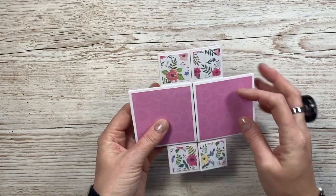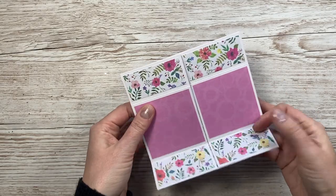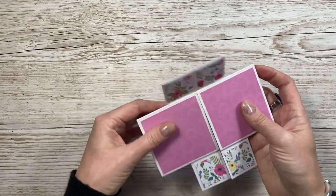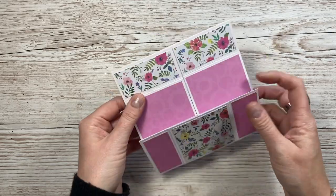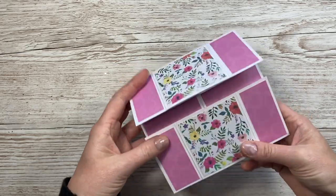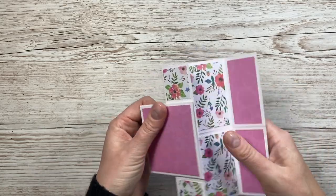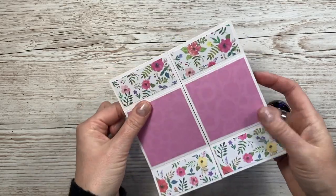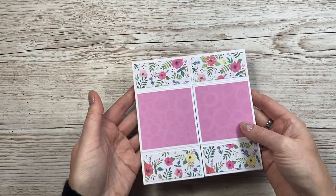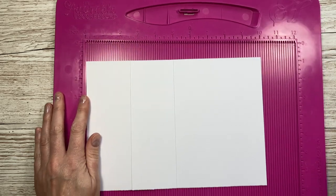I'm not going to decorate this one with sentiments because I'm actually going to pop photos on it and use it in one of my journals. If you want to see a decorated one with sentiments, check out the playlist - I've got two completed card examples there. I just really love these papers and want to keep this one for myself. You can see how much fun this is and why it gets its name - the never-ending or endless card. Great for children too, and you can decorate it like a Rubik's cube. It fits in a six by six envelope - that's card number two.